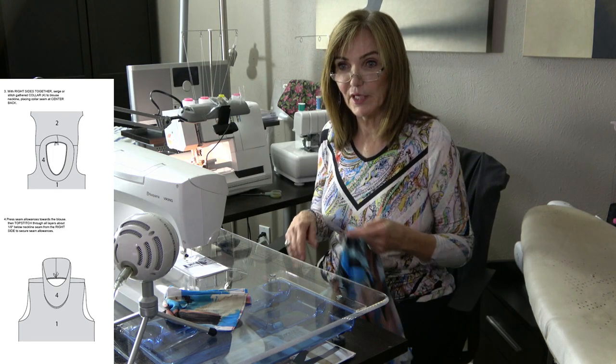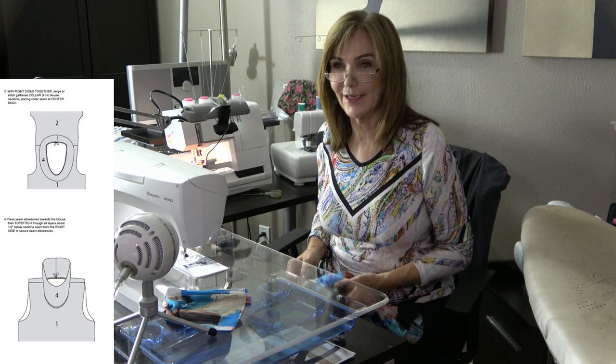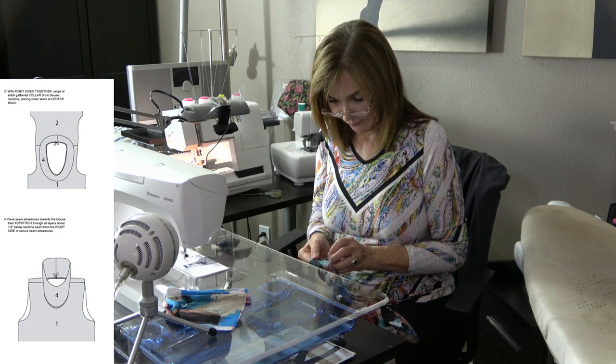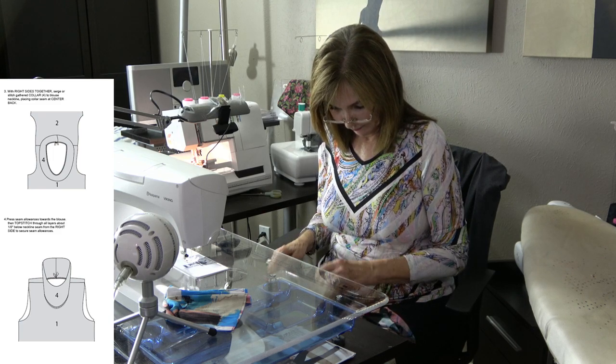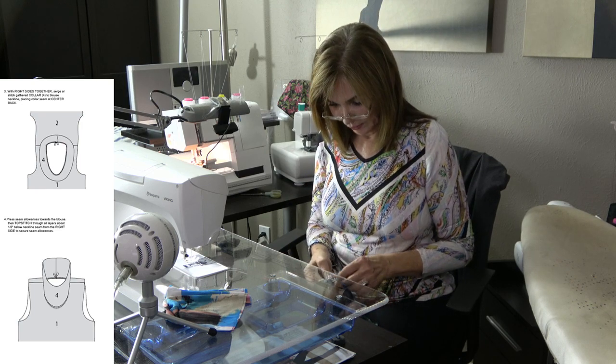Regarding needles — there's no such thing as a 'stretch needle' or a 'knit needle' per se. Needles don't stretch and they aren't knit — they're just needles. It's just a regular 70/10.